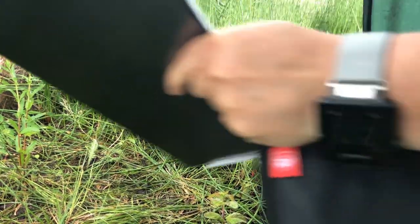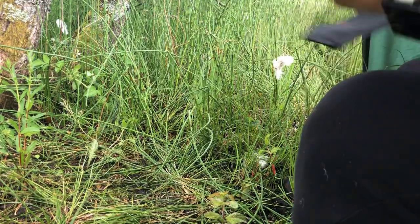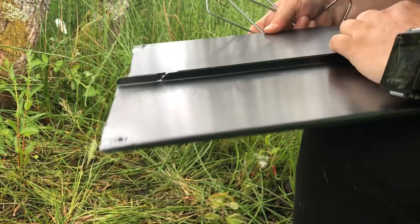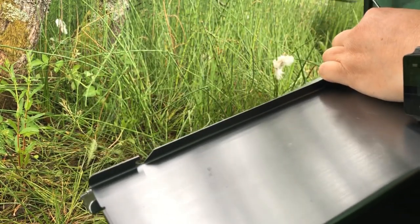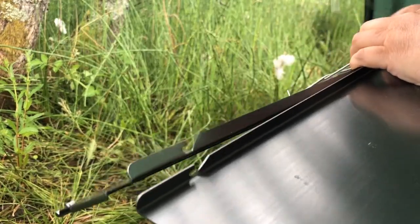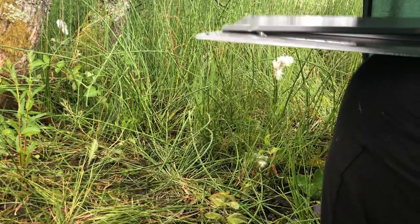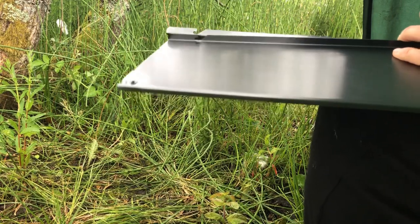Brought my wee table with me, so we'll get that set up. It's easier to set this table up if you've got a flat surface — it's not impossible, but it's just easier.